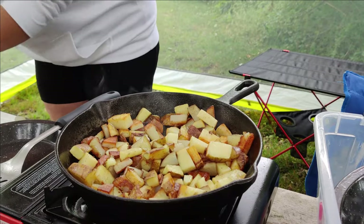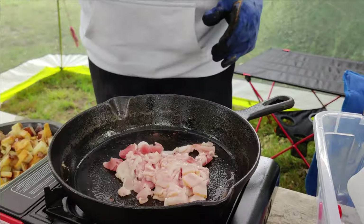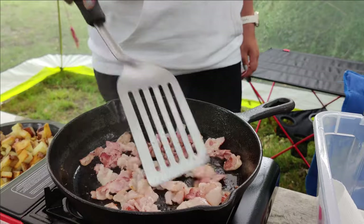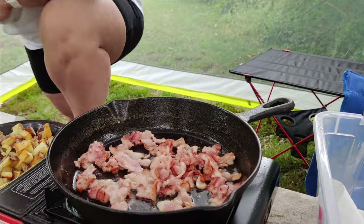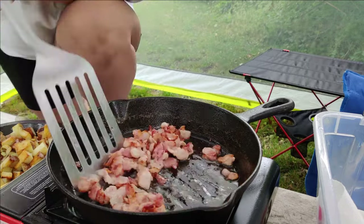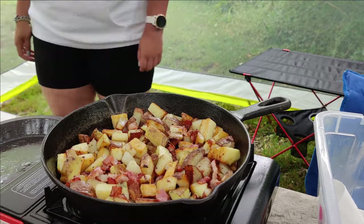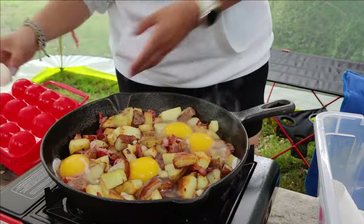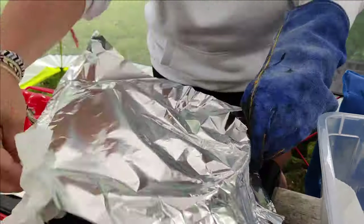A quick tip if you're making shepherd's breakfast with regular potato wedges or slices: I like to pre-cook my potato before I start to cook the full shepherd's breakfast. This is because if you try and cook them completely raw during the process, your bacon and onion is going to be way overcooked while you wait for the potato to actually cook. So if you pre-cook them a little bit, take them out of the pan and then throw them back in when your bacon and onion is ready — it's going to make things a little bit easier.